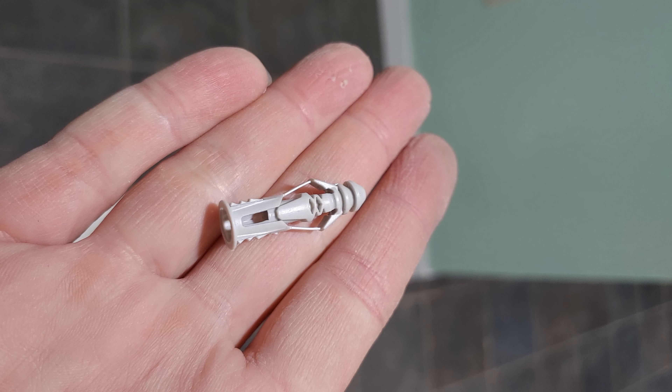I don't like the anchor that was included, so I'm using my own anchors — this is what mine looks like. Once that's inserted into the ceiling, it is very hard to twist around because there are a bunch of spikes that prevent the anchors from twisting or turning inside the sheetrock. This is what it looks like once it's mounted — I'm using my own anchors as well as drywall screws.